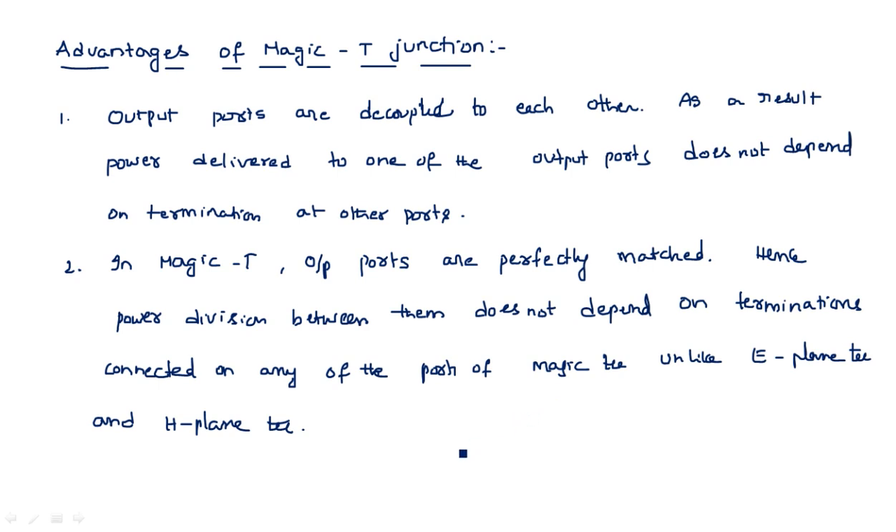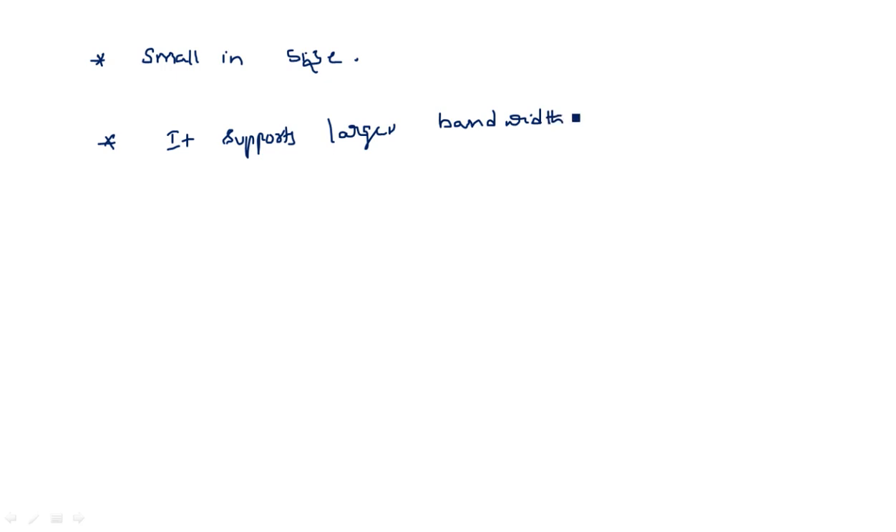Additional advantages of Magic T are that it is small in size and it supports a larger bandwidth.